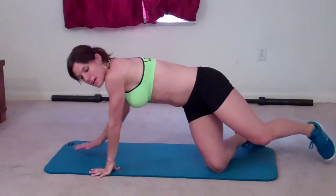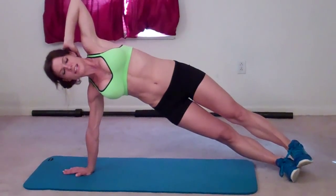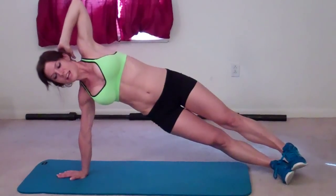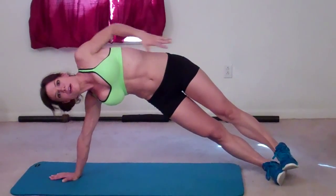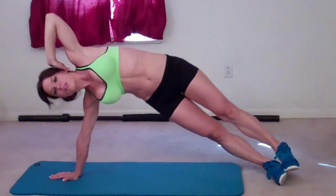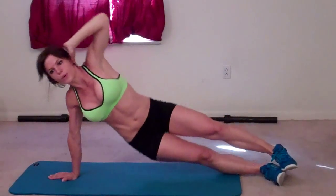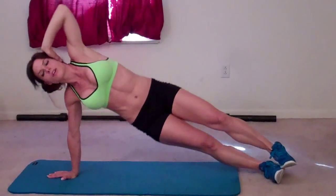Next exercise is a side plank oblique drop. Come up onto your right arm, stack your feet one on top of the other. This hand can come behind your head, keep your elbow pointed at the ceiling. Drop to touch the floor, then raise it up as high as you can — that's 1. Make sure you breathe. Completing 10 reps.